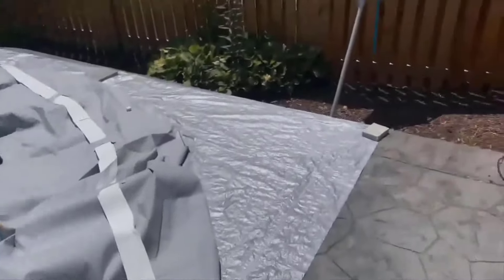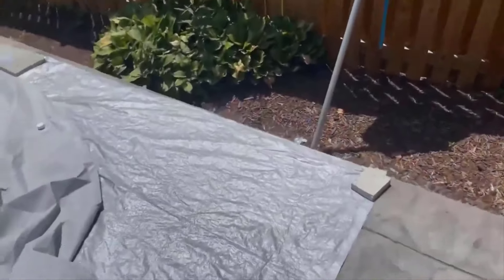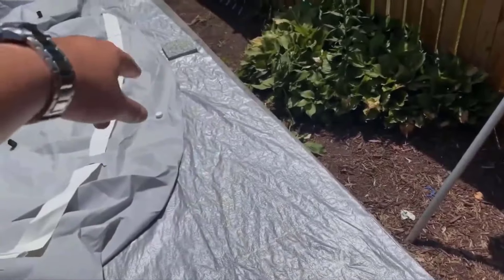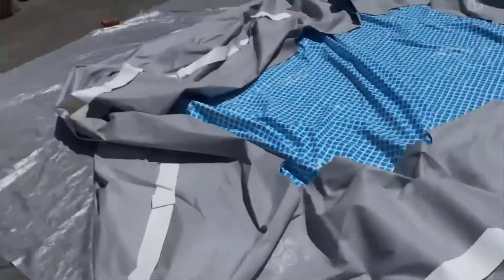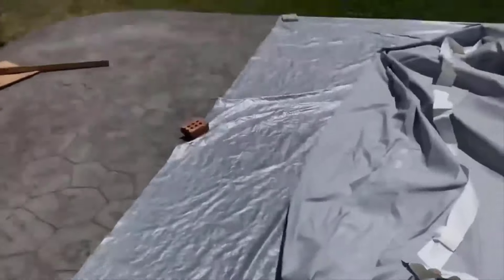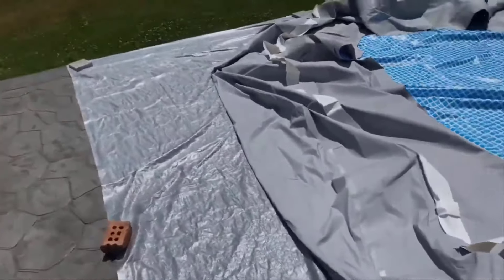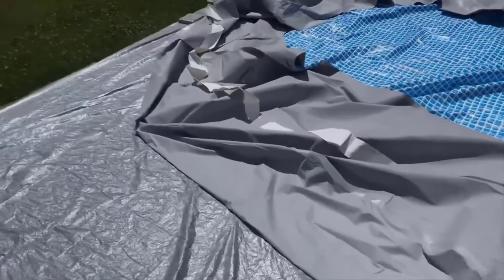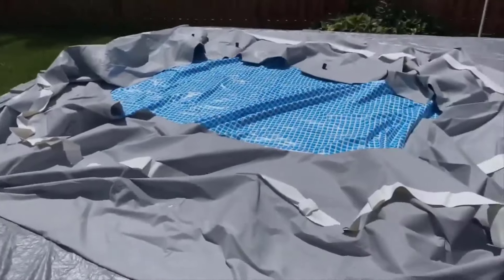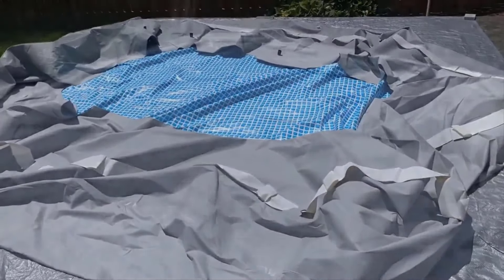Another thing: if it's breezy or windy, put some stone, brick, or something on the tarp because it starts flapping around and you get kinks and stuff. Again, especially if you're doing this on your own. And if it's 10,000 degrees outside like it is right now, not a good idea — so let me continue on.